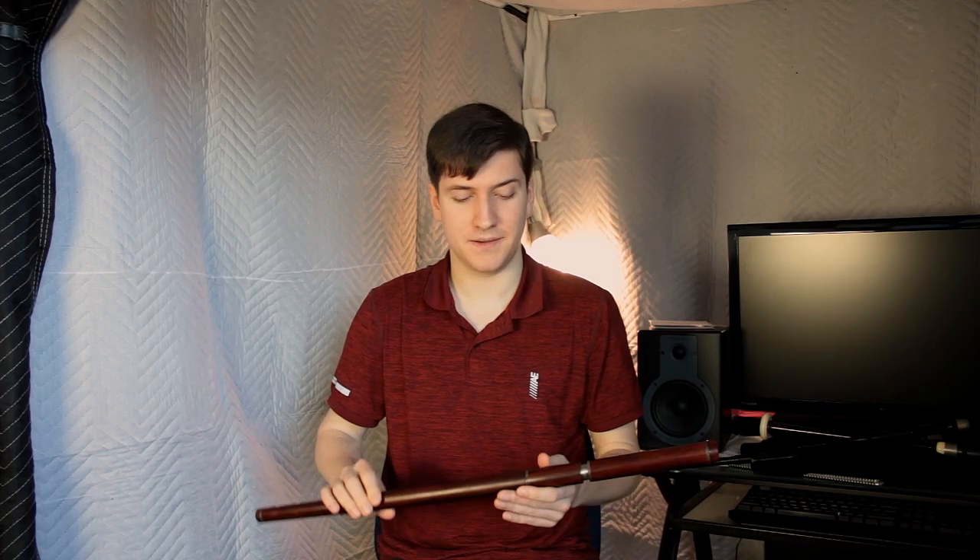Hello and welcome back. Today I'm going to look at a tune called The Yellow Tinker. This is one of my all-time favorites.